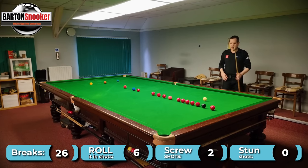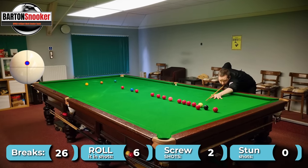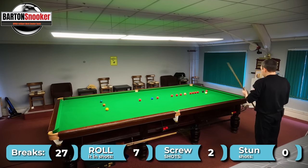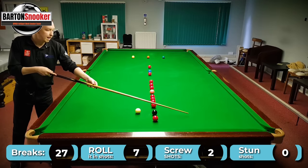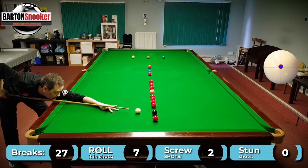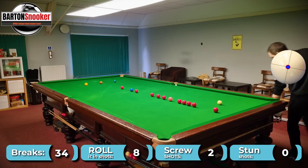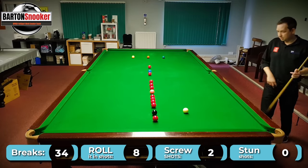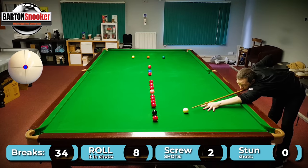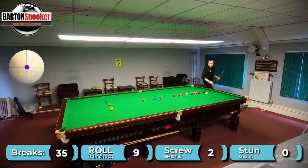This red here I can just roll it in again — I'm going to be on the black, nothing fancy to do. Yeah, nicely on it. This black here I'm going to roll in because I can get to this red, and that just removes one of the hard reds. If I go through far enough I'll actually have a natural angle to get back to the black again — and I'm just far enough. So again another shot where I can just roll it in, spotting these natural angles all the time. Yeah, just rolled up to the black nicely.